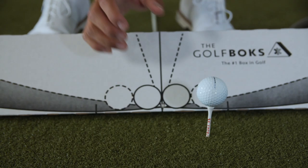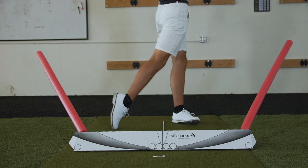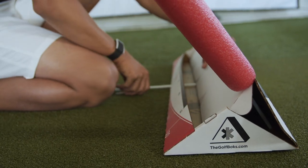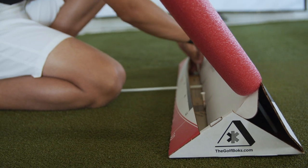Introducing the Golf Box — the least technologically advanced, most versatile training aid ever. It's a fully adjustable plane board you can use from driver down to wedge.